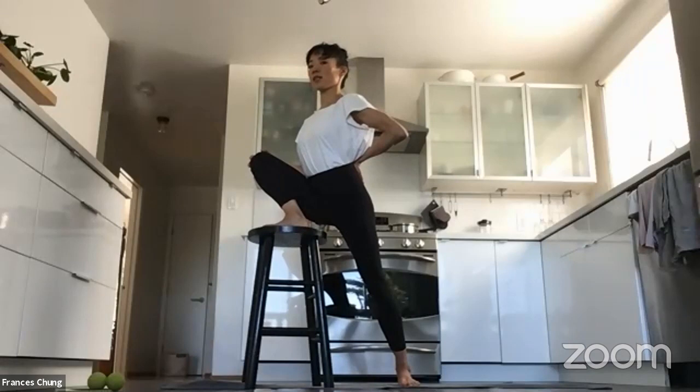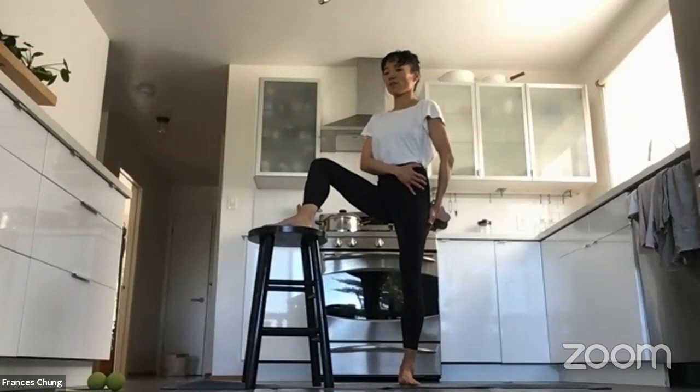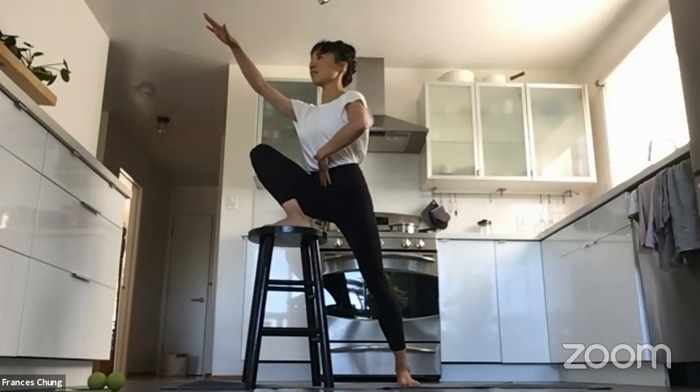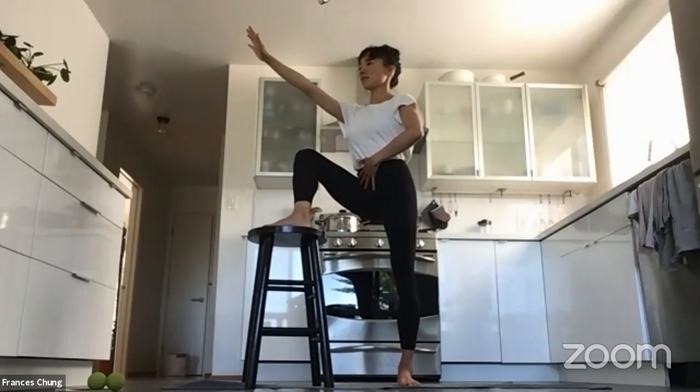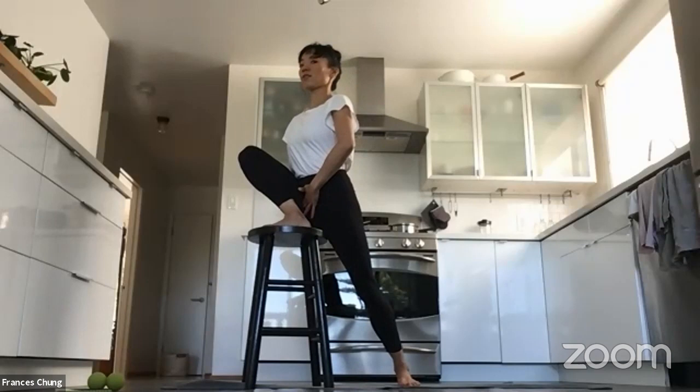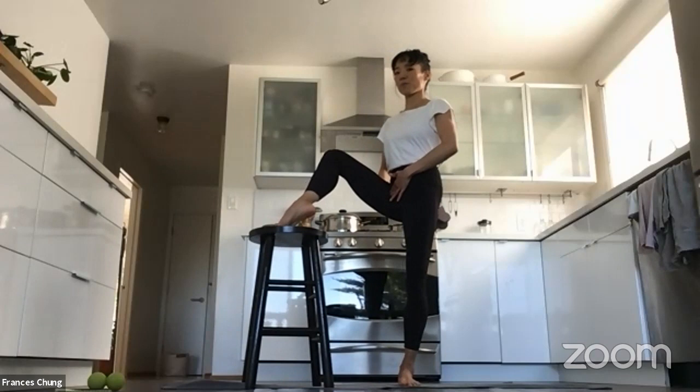We'll just do this a couple of times — lean forward. One, two, three, four, lift. Two, three, four. Try not to sink into your supporting hip. Lifting, belly button in, drawing your gaze diagonally up. Two more. One, two, three, four, release. Two, three, four, exhale. Two, three, four, and good.